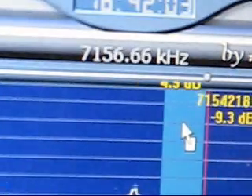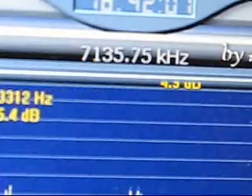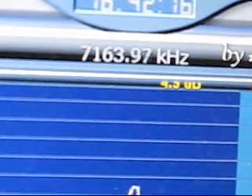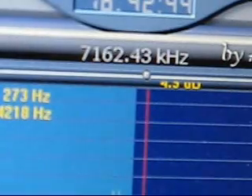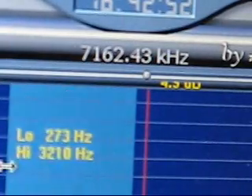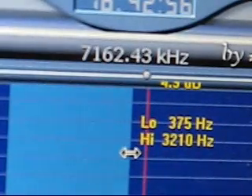You tune by using the mouse. We can identify signals by homing in on a peak. We can change the bandwidth, which is particularly good for CW reception.